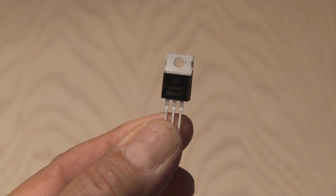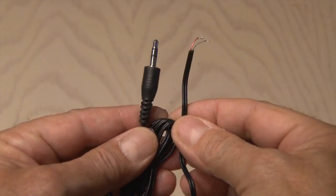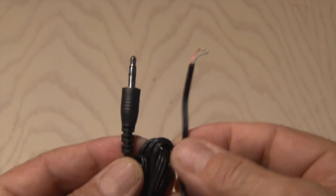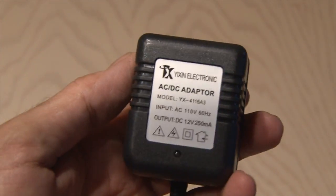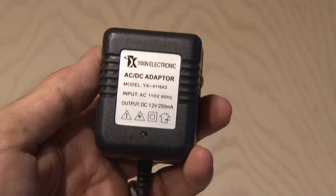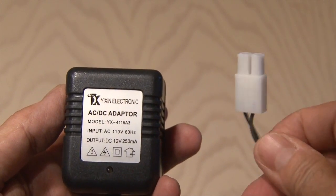The brains of this project is this TIP31 transistor. You can find a link for this on kipk.com — they're cheap. You're also going to need a spare audio cable; I'm using a mini stereo cable and I splice the ends. And to power it all, an AC adapter, or a wall wart as I like to call them — this is 12 volts, 250 milliamps.